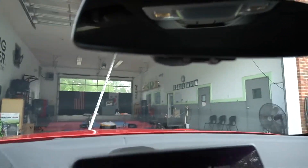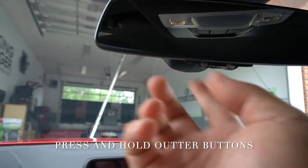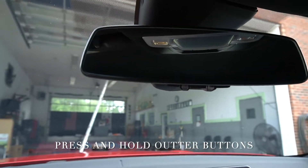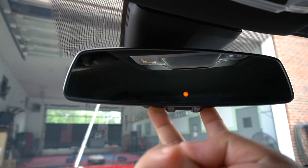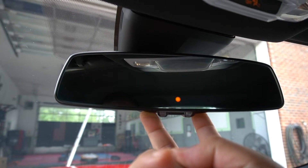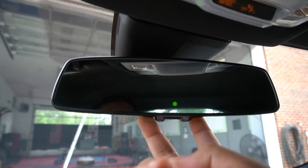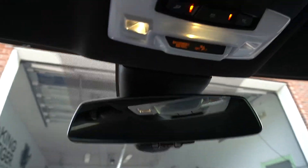I'm going to turn and make you guys face the mirror here. What you're going to do is reset by pushing the two outer buttons — press and hold. It'll light up; you need to clear the system. It'll take about 30 seconds. Once it blinks, the system is clear.